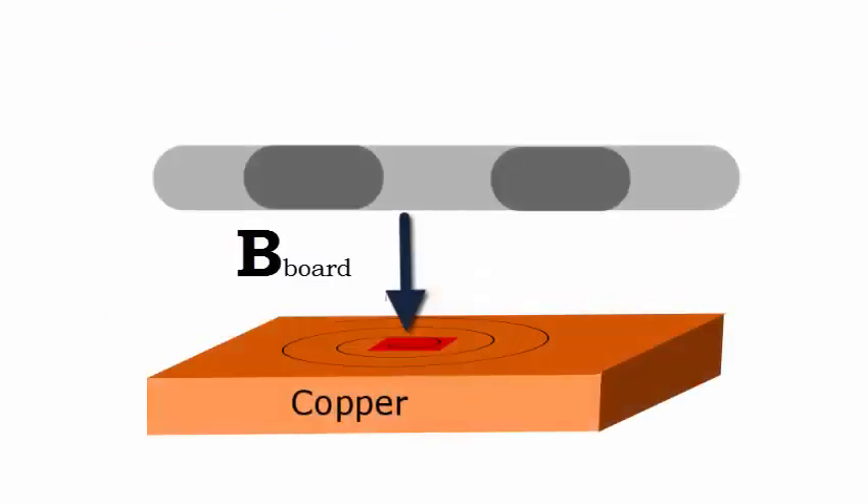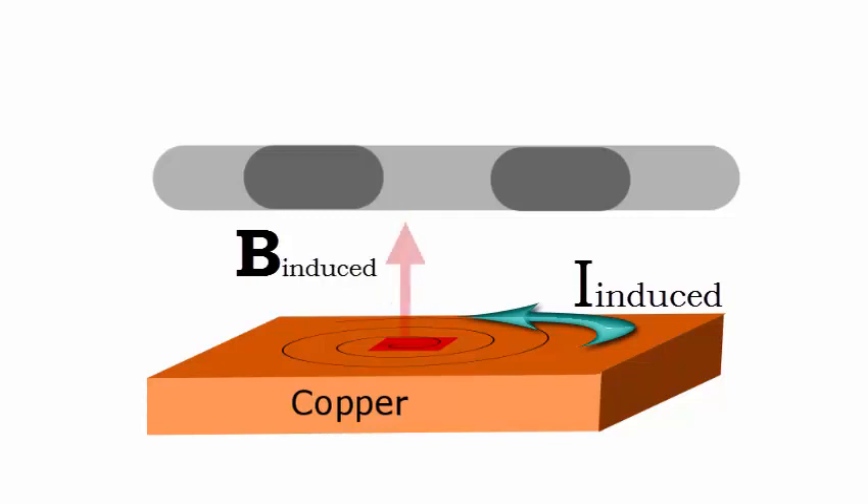This changing magnetic field induces an electric current in the copper surface, called an eddy current. The current creates an induced magnetic field in the copper, which opposes the downward magnetic field created from the board. The resulting upwards force from the induced magnetic field causes the board to levitate.